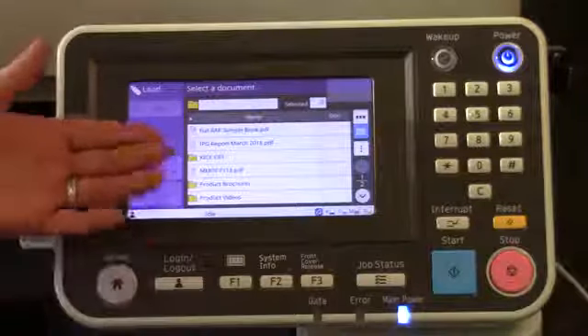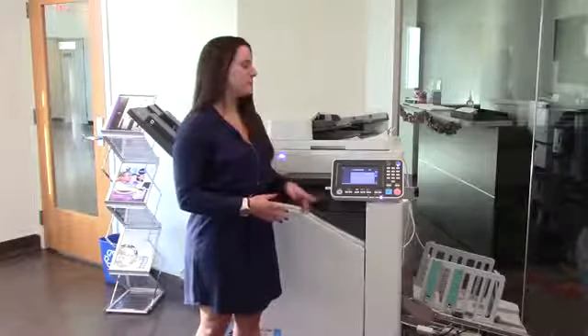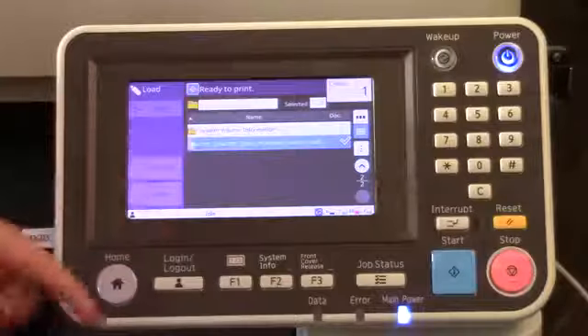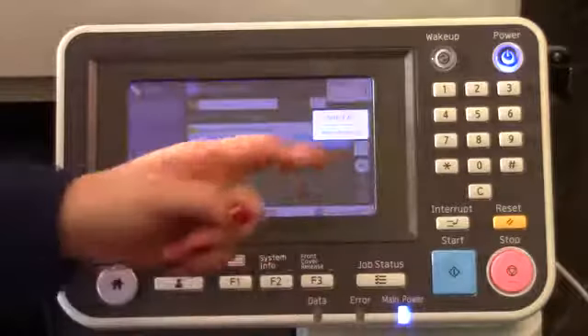It's now going to display the folders within the USB, as well as any documents that are not within a folder. By scrolling down a page, I find the document I would like to print. I select it, which highlights it, and then I'm going to hit the options, which is that three dots menu right there.